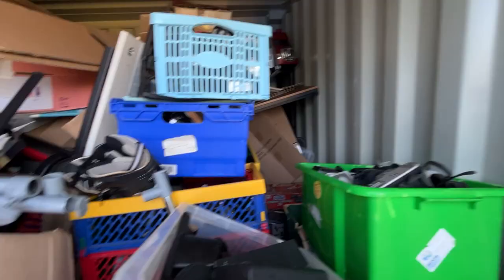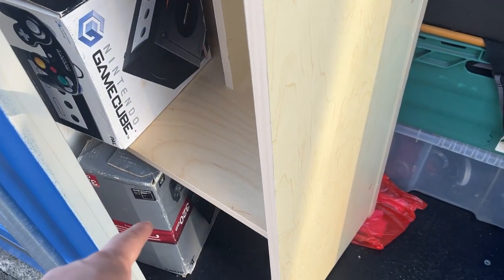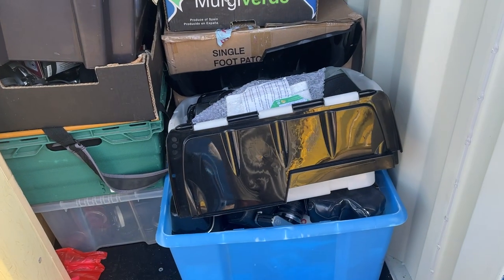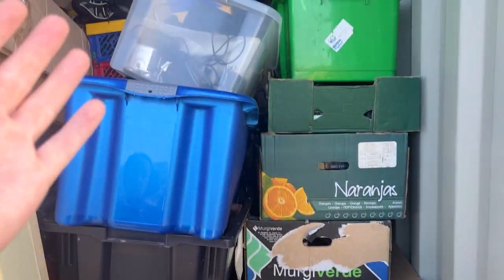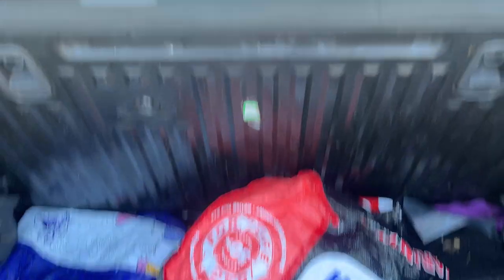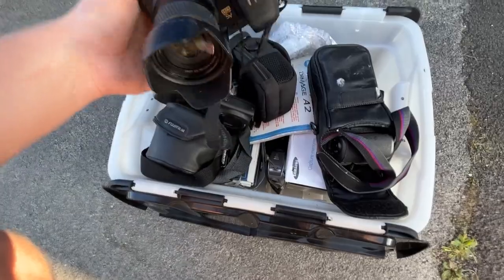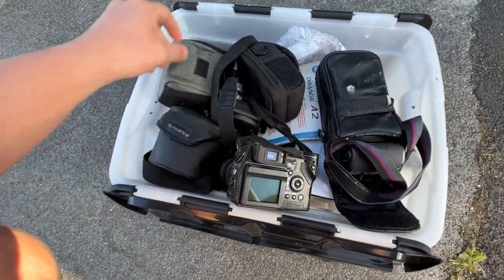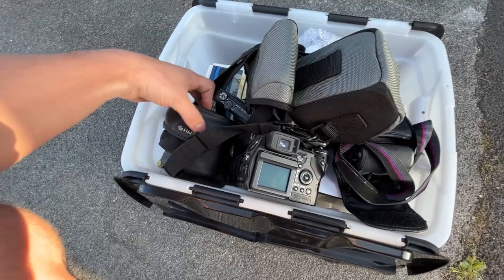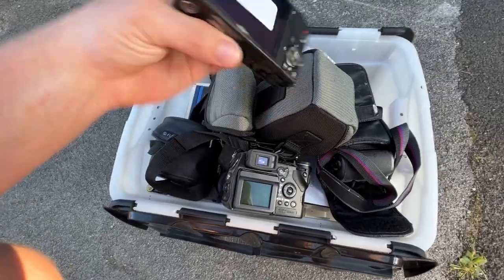This is a lot worse than I remembered. I think the most logical thing we can do is take my personal stuff first. This is my personal GameCube, this is my personal PS3 stuff. But I think we need to take from the front and work our way back. We've actually only got a Corsa, so I'm not sure how much of this stock we're going to get in. Let's see what's inside box number one.